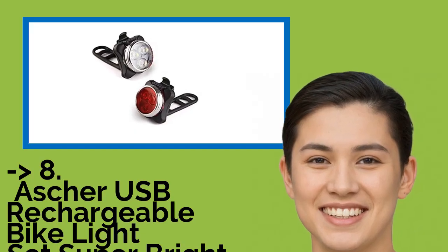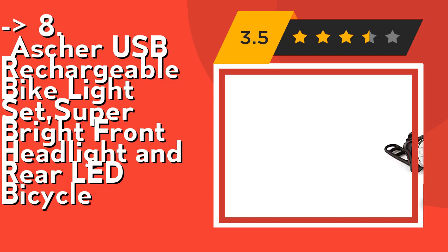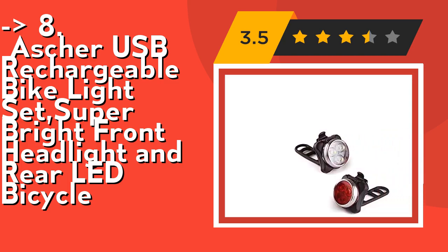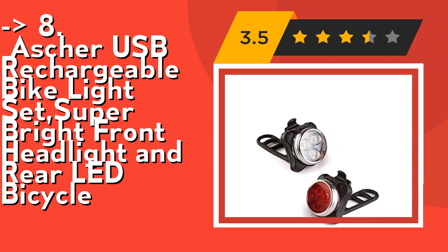Asher USB Rechargeable Bike Light Set: Super Bright Front Headlight and Rear LED Bicycle. It features four light mode options. The headlight and taillight feature a one-touch switch with four different lighting modes depending on your preference, including full brightness, half brightness, fast flashing, and slow flashing.